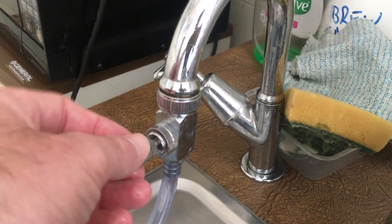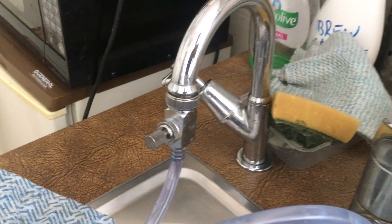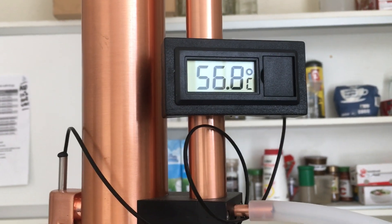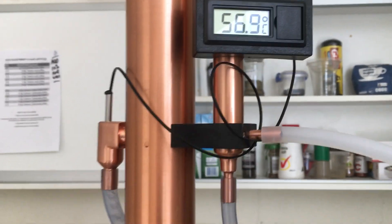That's how we can adjust the flow of water into the still as the temperature rises inside, but it's all done very slowly and very easily. There you go.